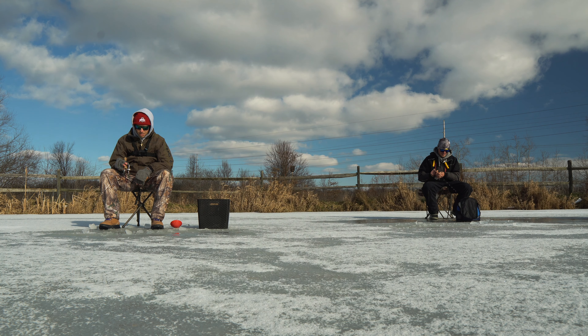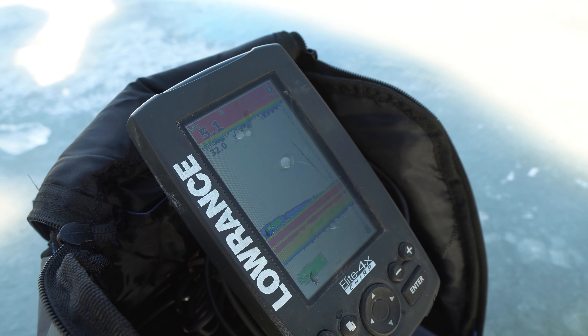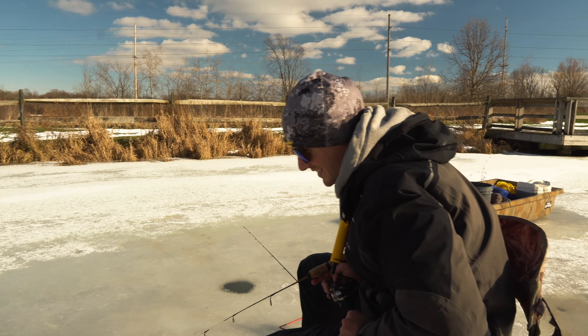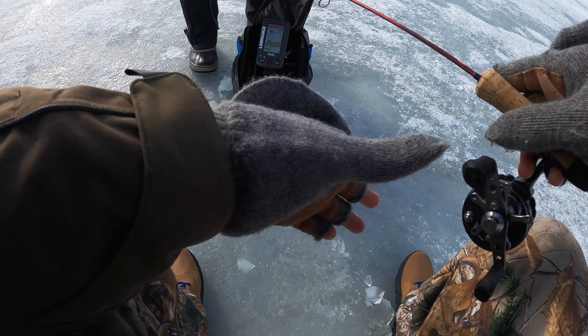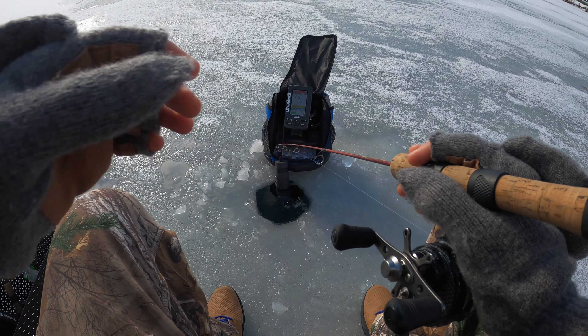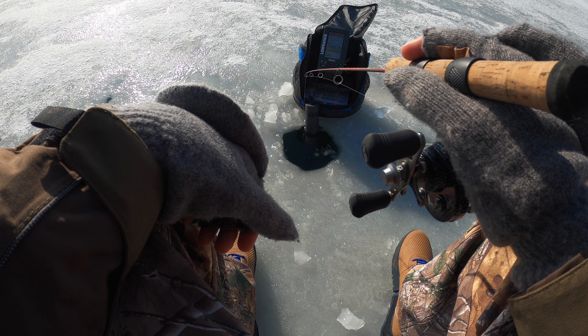Finally we did it — teamwork, well not really teamwork. So what we're using right now is wax worms. You can get these at pretty much any bait and tackle store. I like to rig them through the tail first, ball them up, wrap it onto your hook, and it makes this nice little clump. My favorite jig is a tungsten jig — wonder bread and gold are my two favorite colors. You can see on my screen we've got fish right there on the bottom. I'm gonna drop my jig down and let's see if this fish comes back.